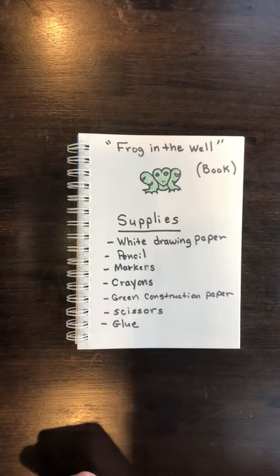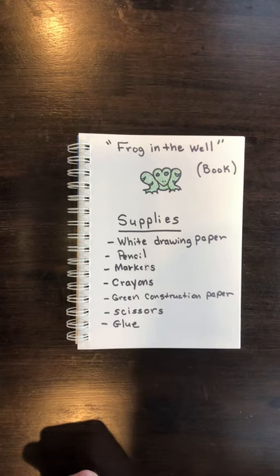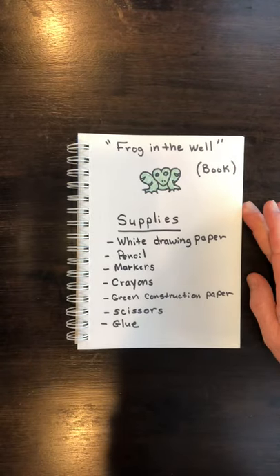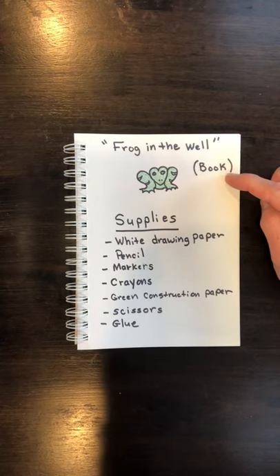Today we're going to be learning about certain skills, and one of them is how to create the optical illusion of perspective. That is going to be our goal for this project.